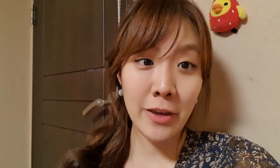Thank you for watching this video and check my channel — I'm uploading Korean language and culture. Like this video if it was helpful and share it with your friends and family who want to learn Korean. Okay, see you next time, bye bye!